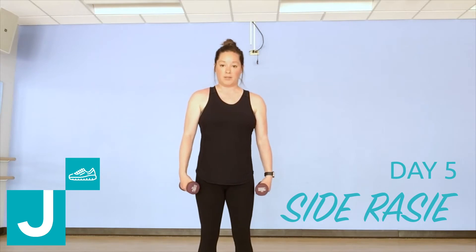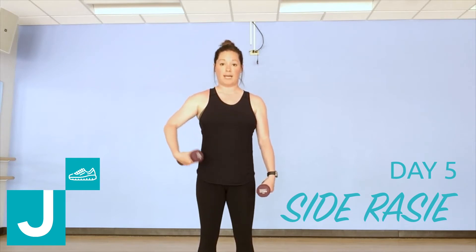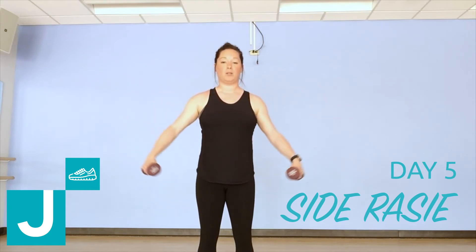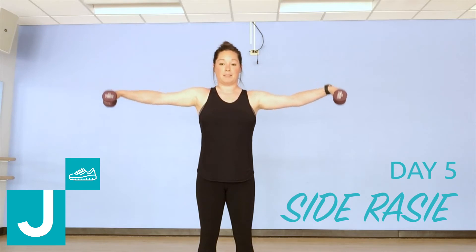So, with your weights at your sides, start with a nice strong base, feet under your hips, knees slightly bent, core is tight, back stays flat. All we're gonna do is lift the weights up to shoulder height and lower back down. We want to keep a nice tight core so that back doesn't sway.